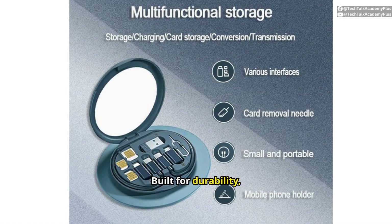Built for durability, the storage box has a sturdy construction that withstands daily wear and tear. This robust build ensures your gadgets are protected and ready for action wherever you go.